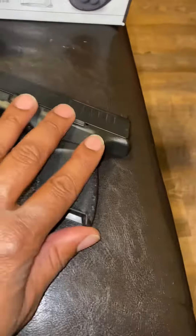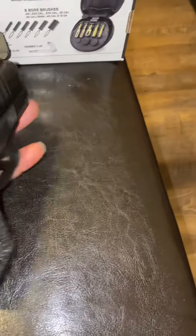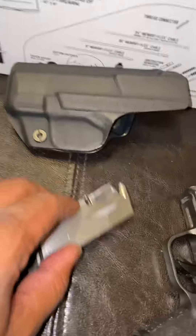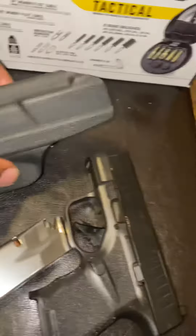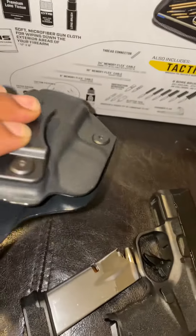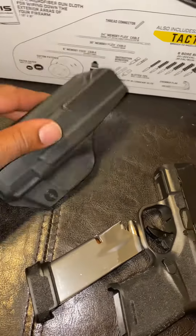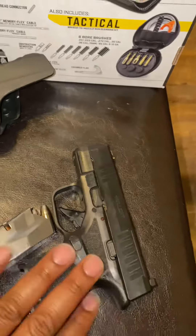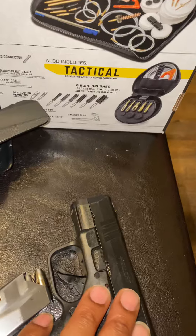Super compact design — you can see it fits right in my hand, very very compact. I keep it in a Kydex retention holster. I won't name the brand since they're not sponsored, but there are several different brands that offer this same type of Kydex holster.